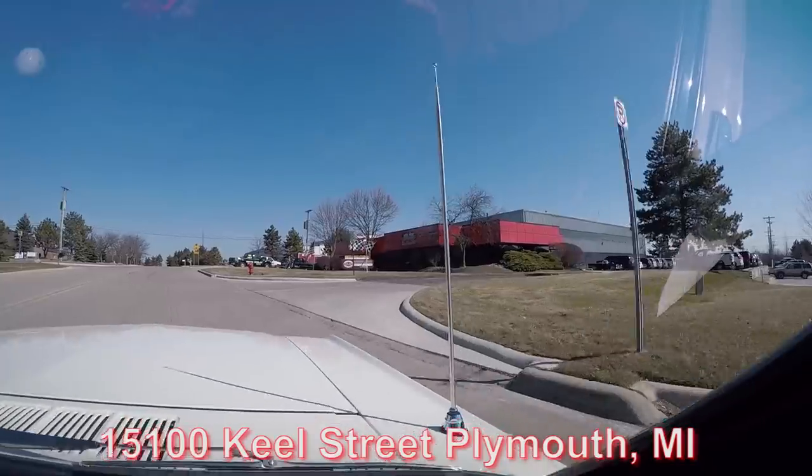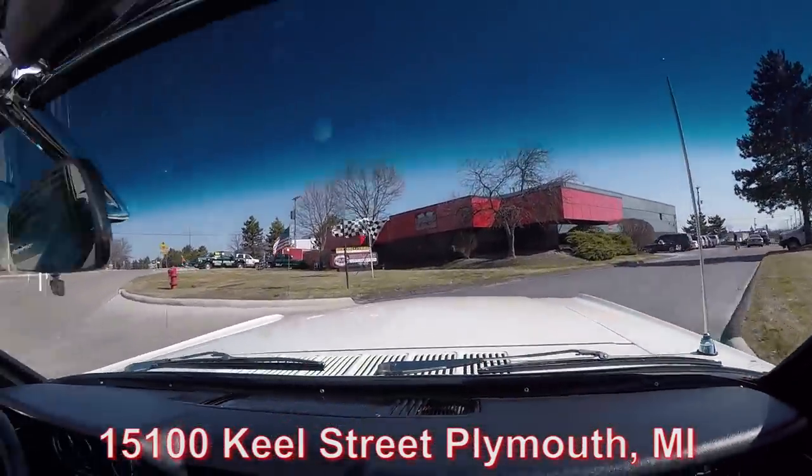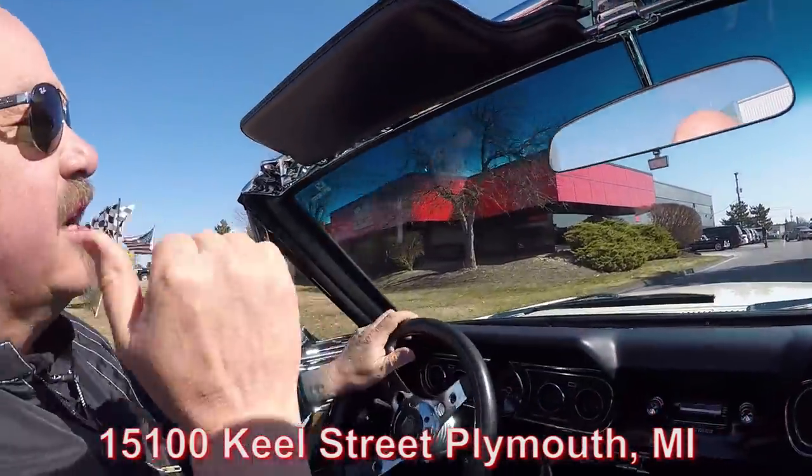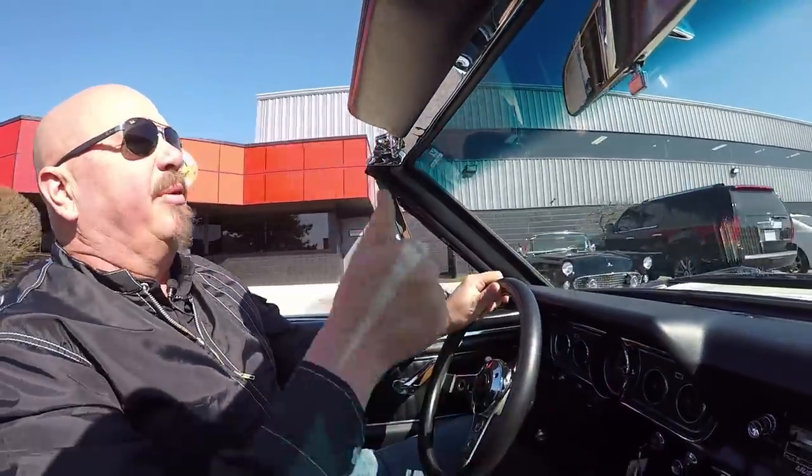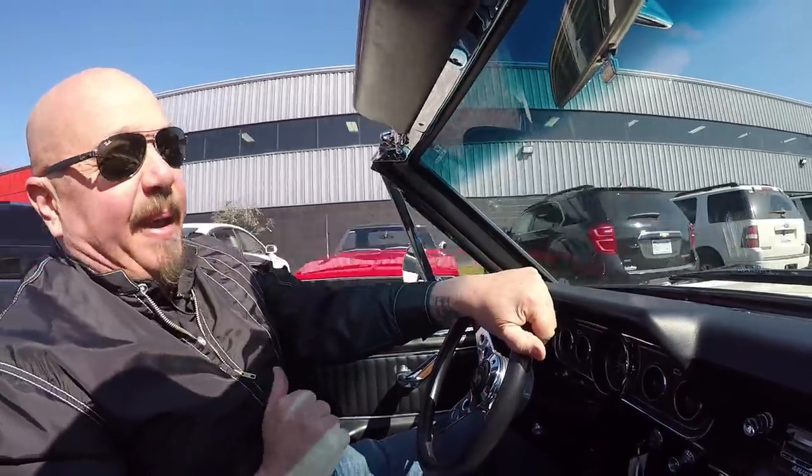Now we're about to do something nobody else in the industry does — we're going to put this car up on the lift so you can check out the underside. Then we're going to pop the hood and see what's making all that power. I want to see what's making the music come out of those tailpipes.